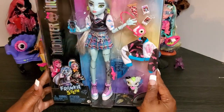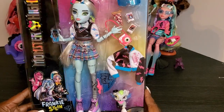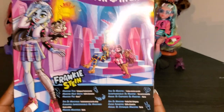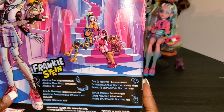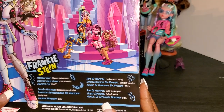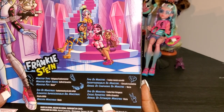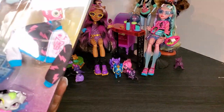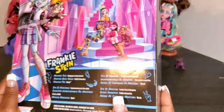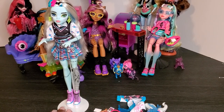Our last ghoul we're opening today is Frankie — they always say save the best for last! On the back of her box it says her monster type is 'voltageous Frankenmonster,' her must-have is the 'Eye Coffin' and 'Screebsa,' and her pet is Wotsey. Let's get Frankie out of the box and talk about her.